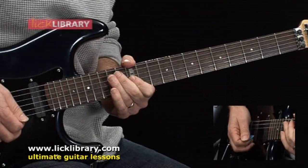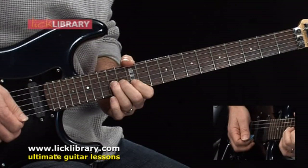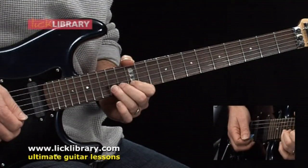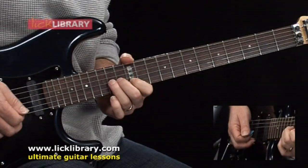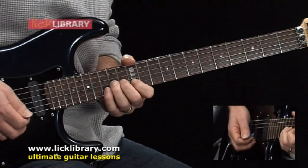Now I'm going to do a unison bend. So while holding 12 on the B string, I'm going to bend up a whole step from 14 on the G string. While striking those two strings, I'll then bend up on the G string, release the bend, and then bend back up on the G string. So here's what we've done so far.